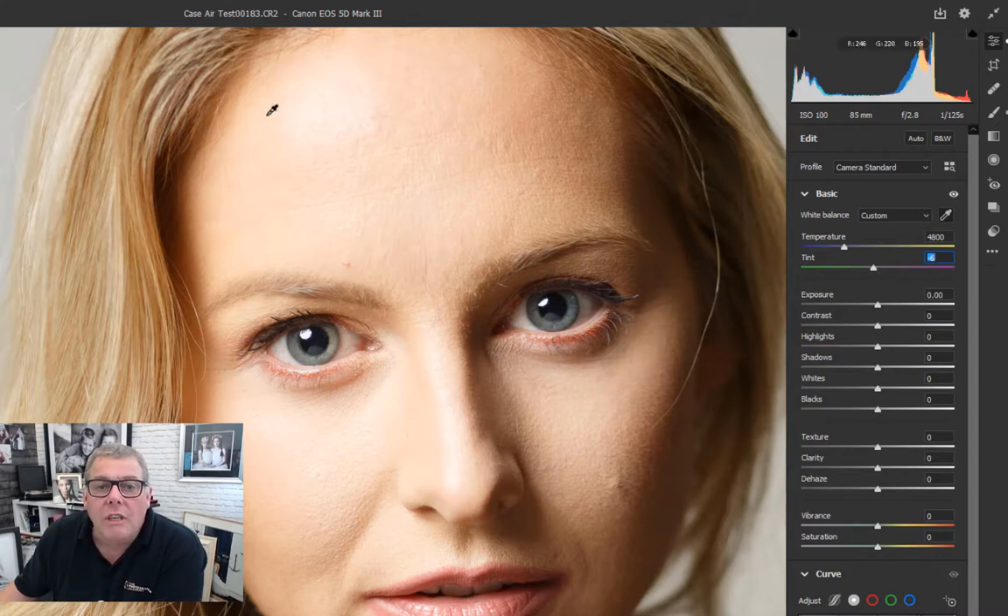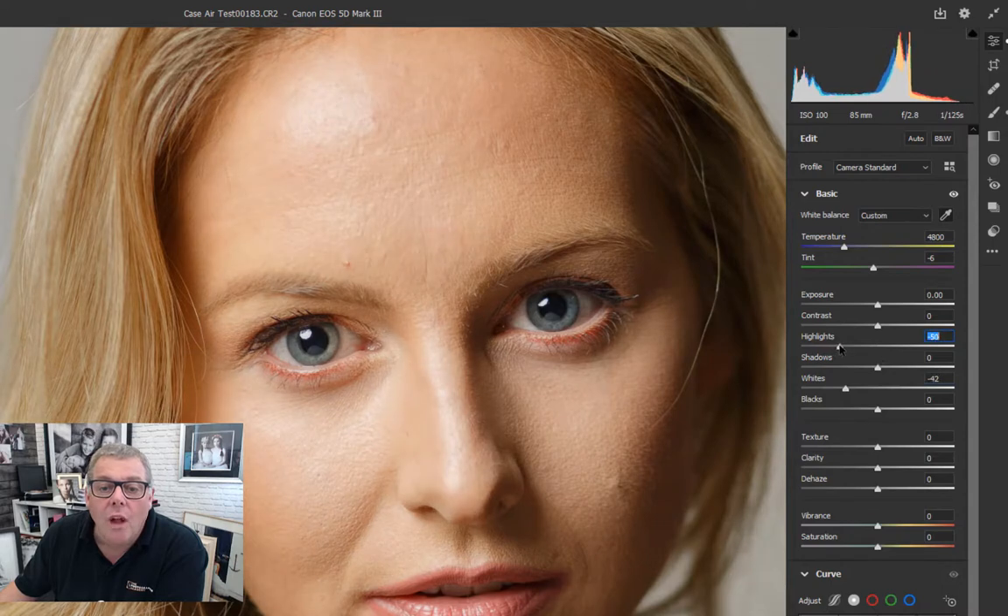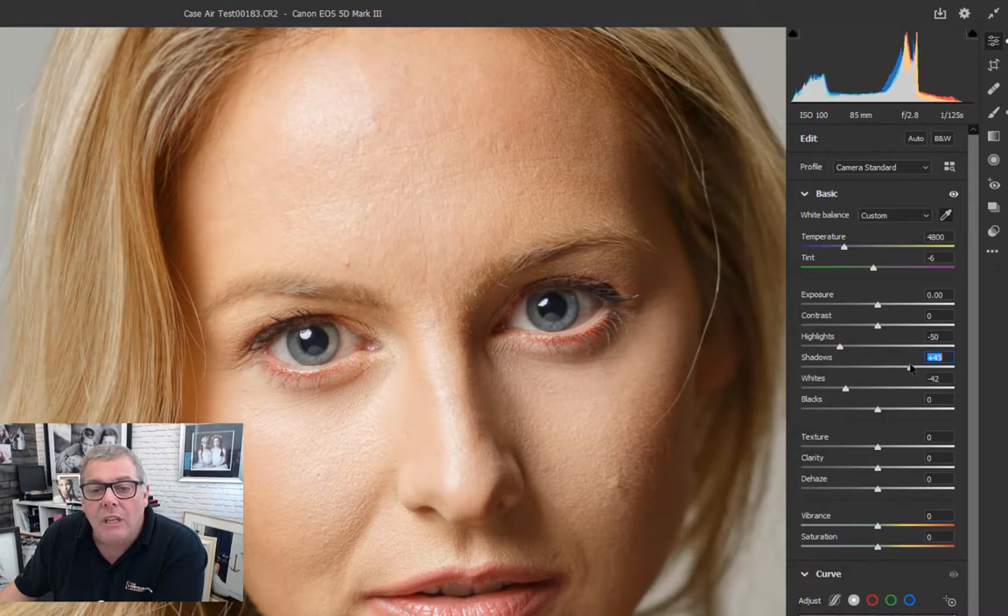We've got a highlight running on the top of the head plus some burnt-out information. First things first, let's bring the detail back on the whites and highlights - by doing that we'll darken the image naturally. I'm just going to open up the shadow information just a touch more to bring the information in, as we can now see. As for the overall exposure, we don't need to touch that at all, or just a very small amount.